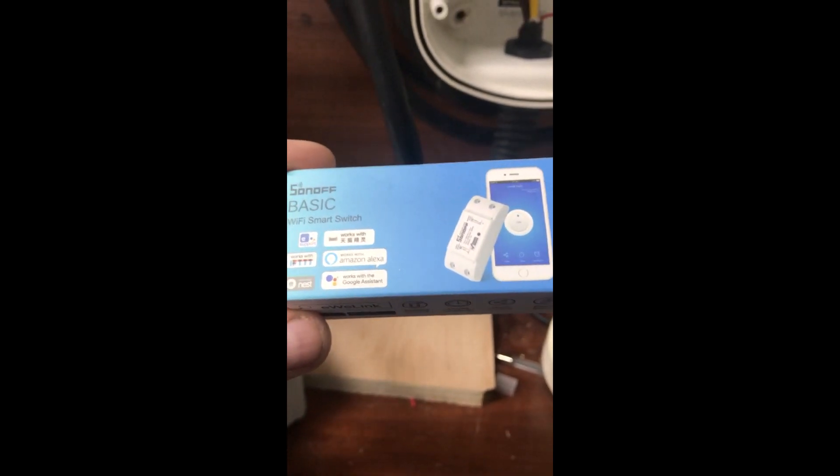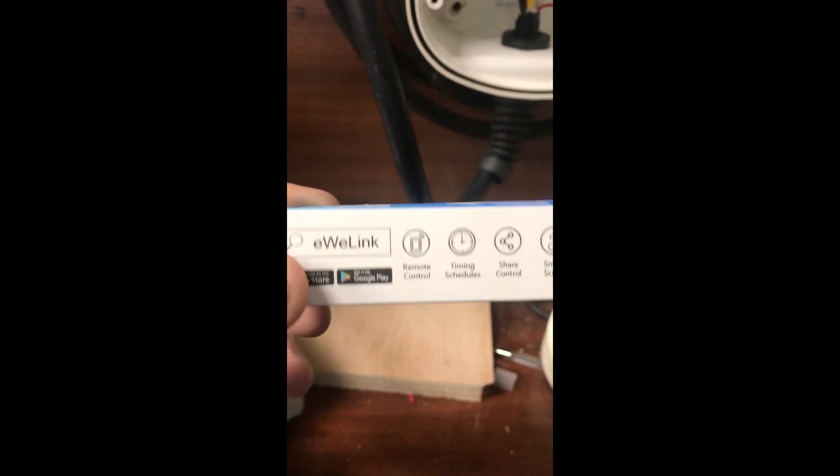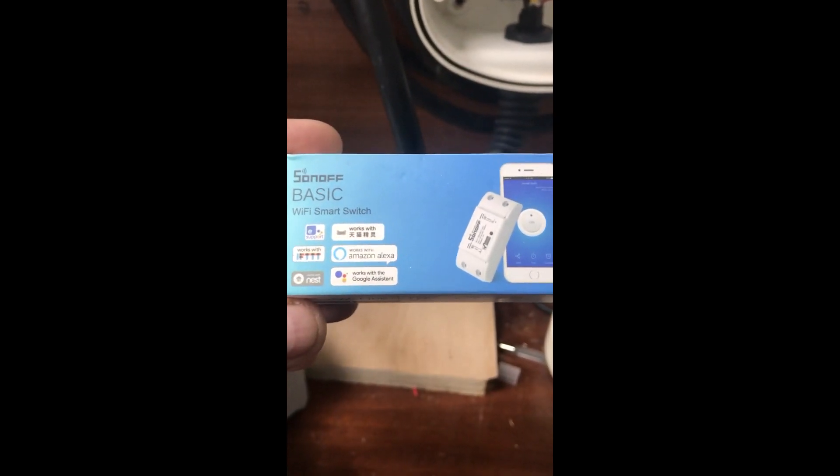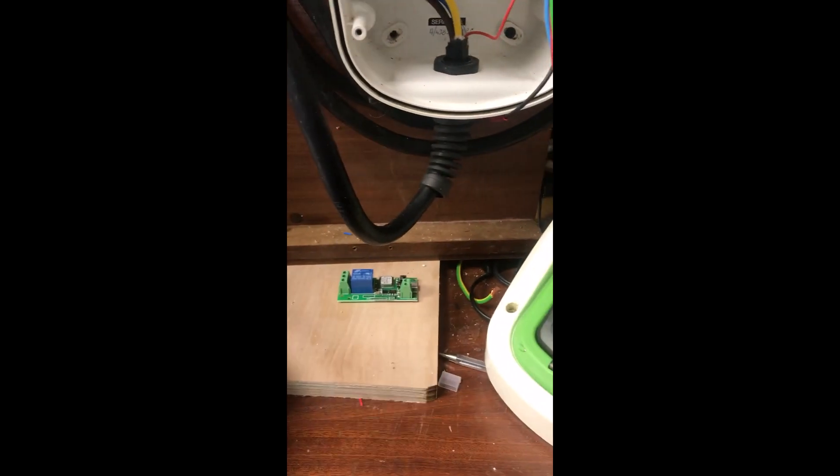I tend to take these devices apart and reprogram them with a different program to work on my home automation system. So that's the device we're going to be using to charge at the moment.